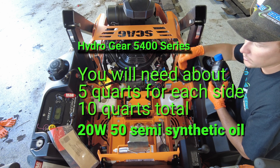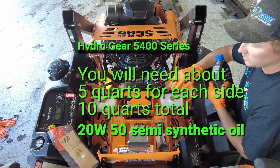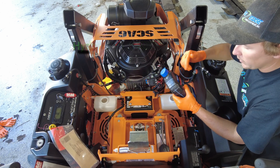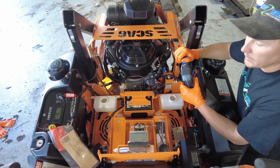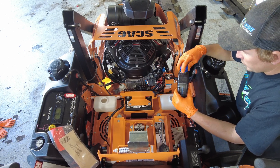That's roughly five quarts, so to do a full hydro service on both transmissions you'll need 10 quarts of oil. We use 20W50 motor oil — they do not take hydraulic oil.